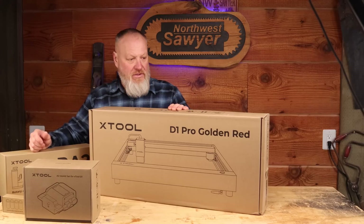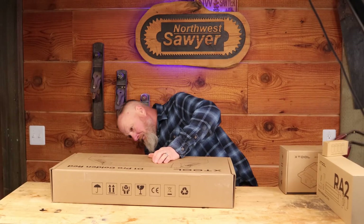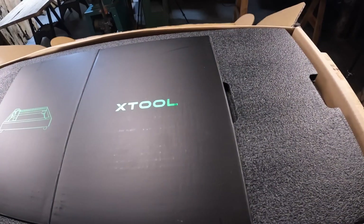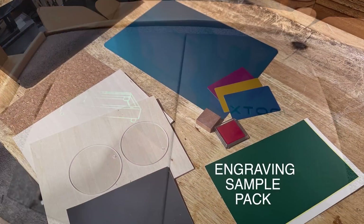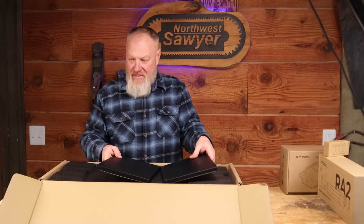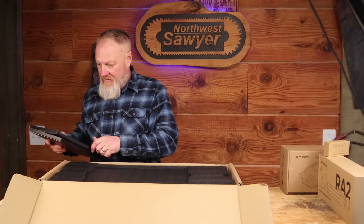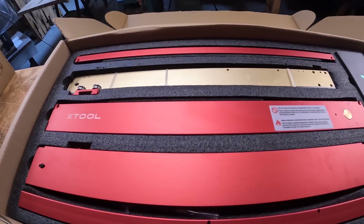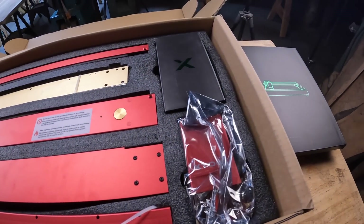I think first we'll start off with the laser itself. Wow — it's kind of like opening up an iPhone. The packaging is insane. I've seen other videos and they all say it, but I mean this is high quality stuff. Wow. That is pretty.